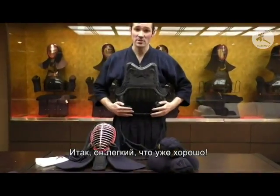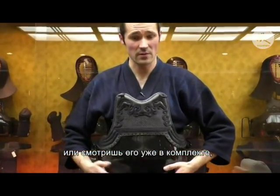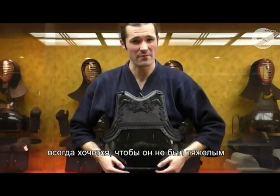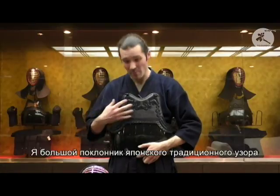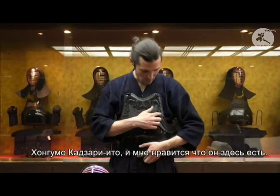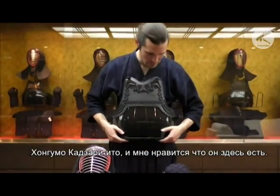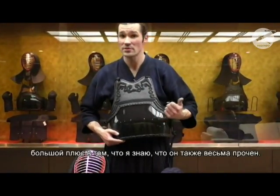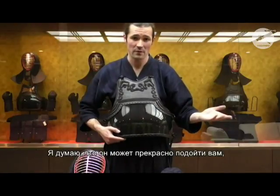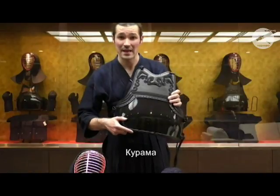The do is nice and light, which is good — for a standard set you don't want it to be too heavy and get in the way. I'm a big fan of the traditional hongumo kazari ito. It's all set out in black, which is good for keiko, and if you want to use it for shiai you can — a black do never goes wrong.